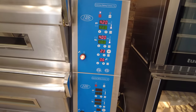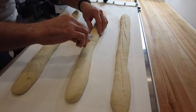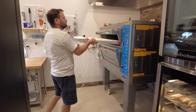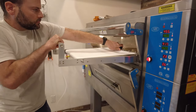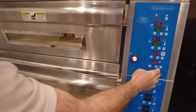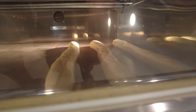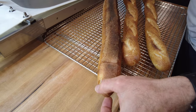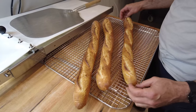Once I do the first bake I'll evaluate the temperatures and see if I need to change the top or bottom heat. The first bake looks burnt on the bottom, but the ears look good and the bake looks good overall — probably just a little too dark on the bottom.